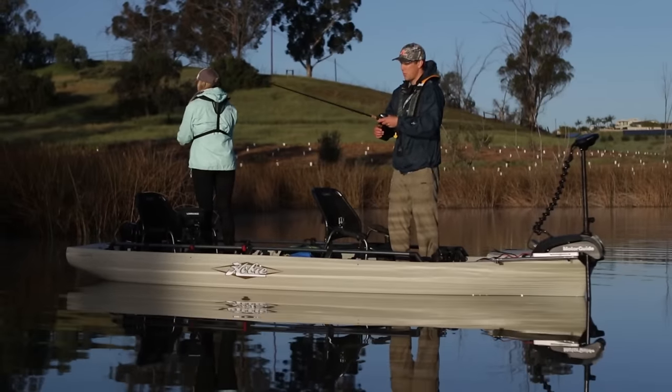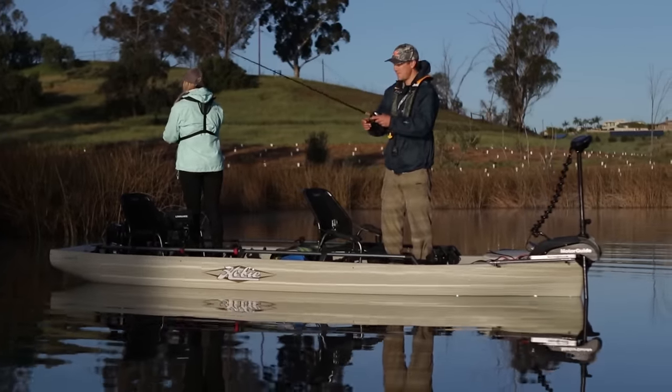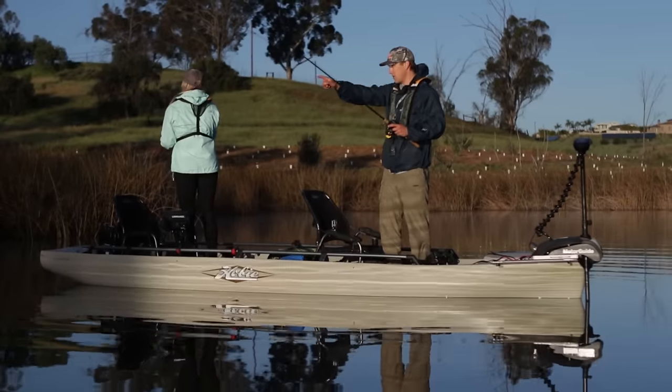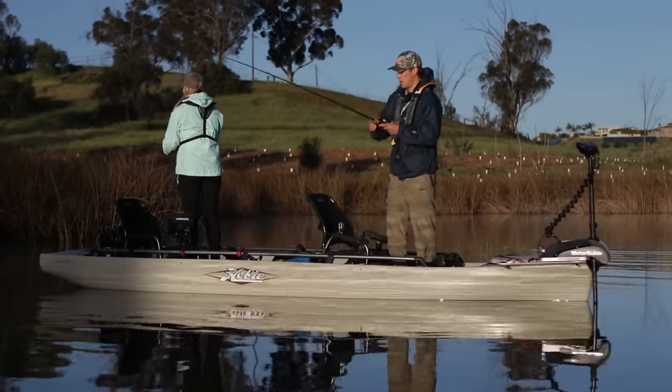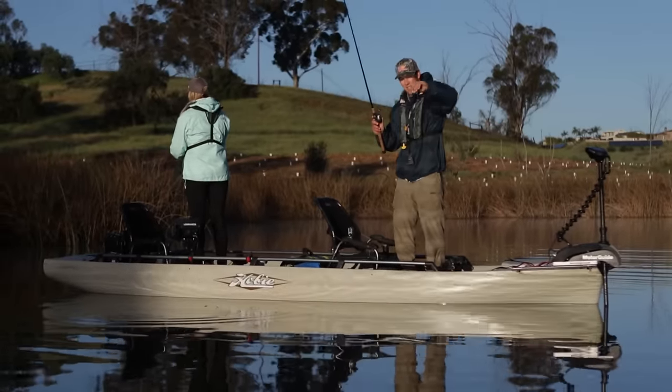We're in about 11 feet of water. We've hit the anchor button and we're just held right in place, working this whole tule line right here trying to pick up a fish.